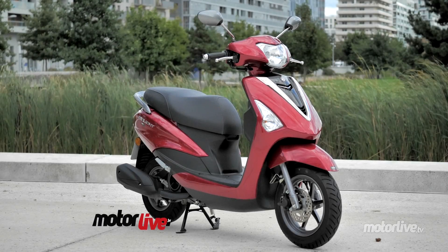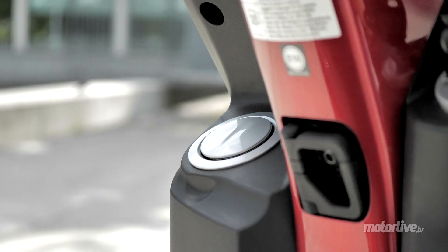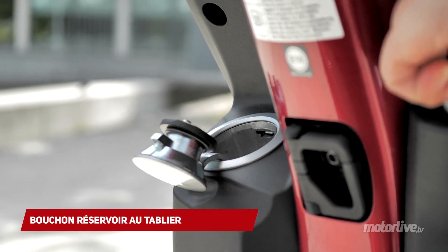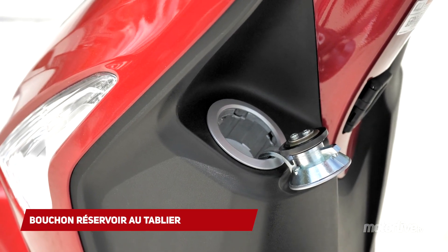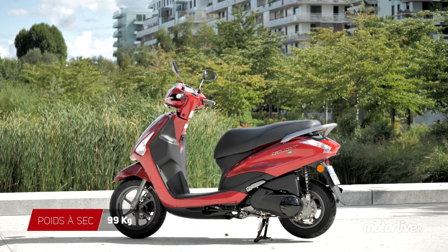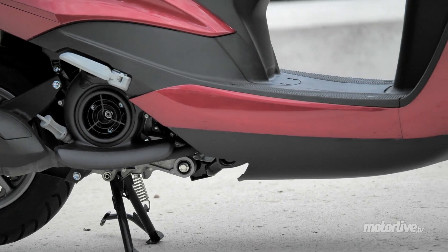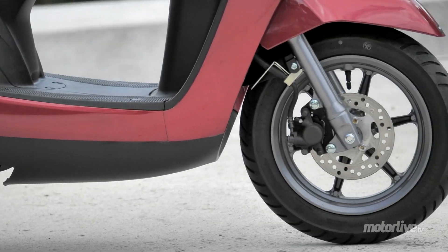Si la hauteur de selle a augmenté à 800 mm, le poids n'a pris qu'un kilo, à 99 kilos à sec, malgré le volume du réservoir en hausse d'un litre à 5,5 litres. Le gabarit reste hyper compact et le passage de la jante arrière de 12 à 10 pouces amplifie encore son allure miniature, même si heureusement le train avant reste confié à une jante de 12 pouces.